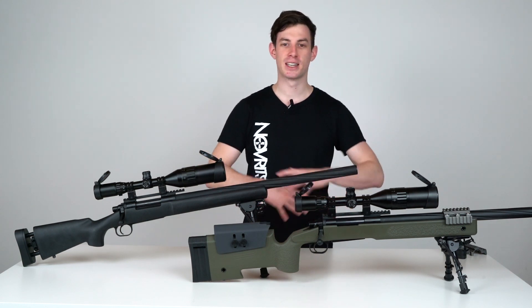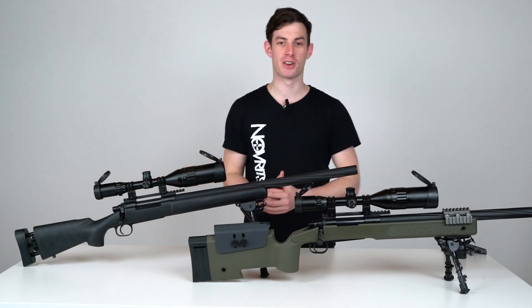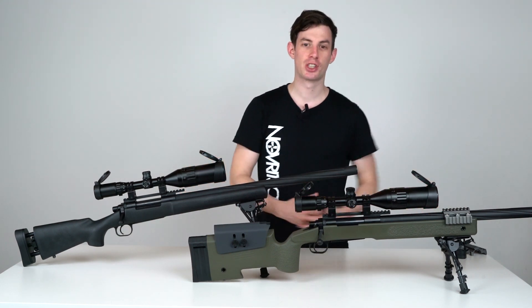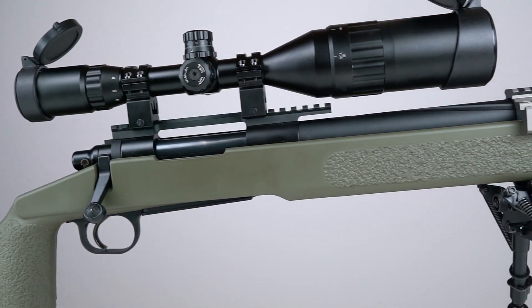A great feature of the SSG24 is that it's highly customizable. You can actually build a completely different rifle, as we can see right here. This is basically just the SSG24 with the M40A3 conversion kit installed and, as you can see, a bunch of accessories.